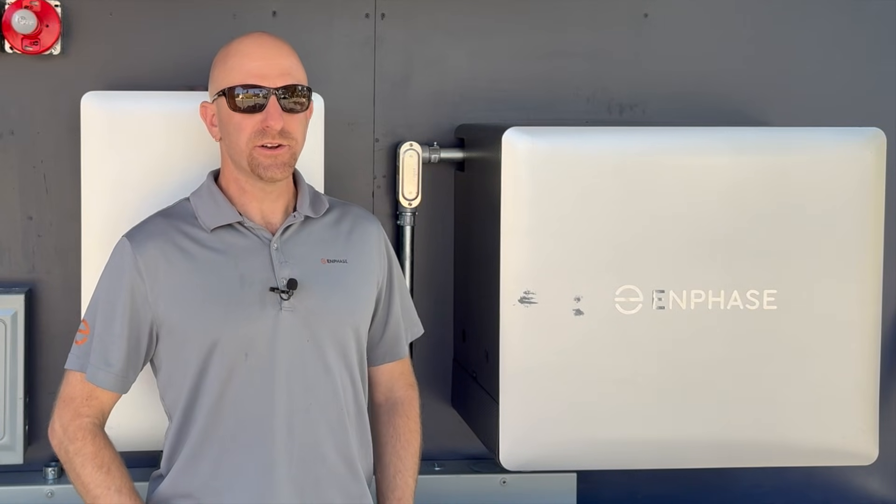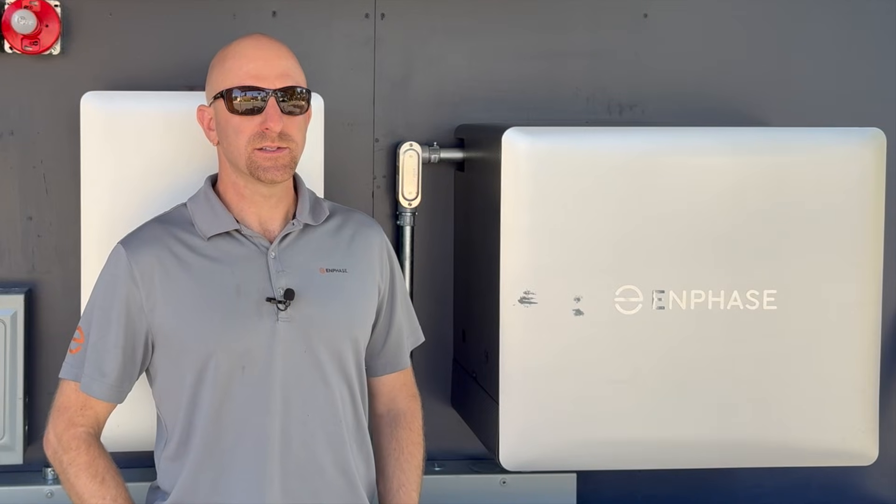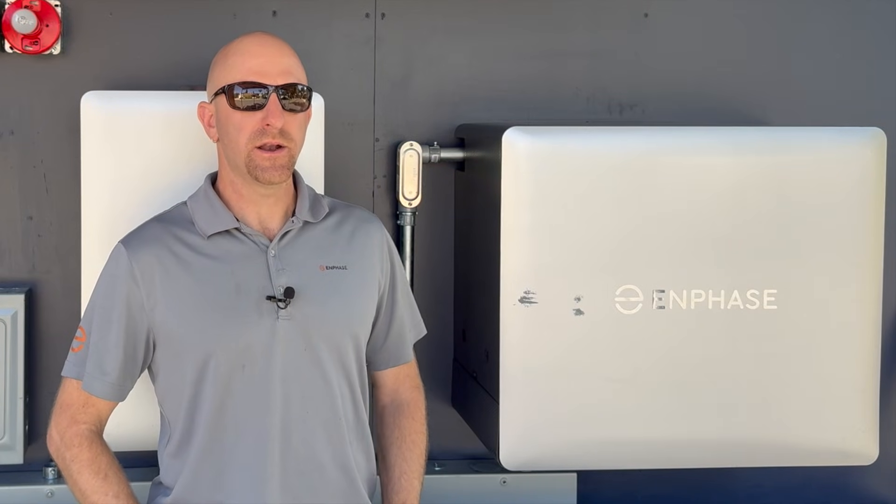Hi, Danny with Enphase Energy Training. I want to take a few minutes to talk about best practices of turning fourth-generation batteries on and off.